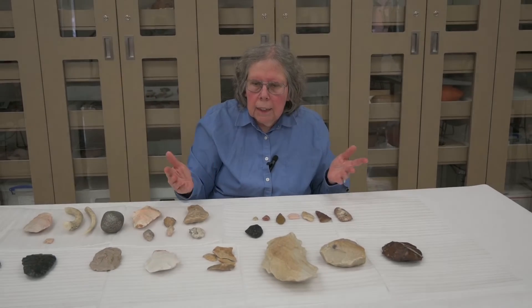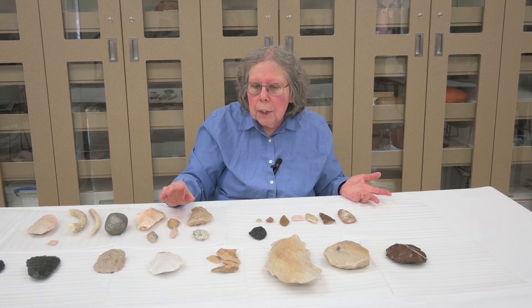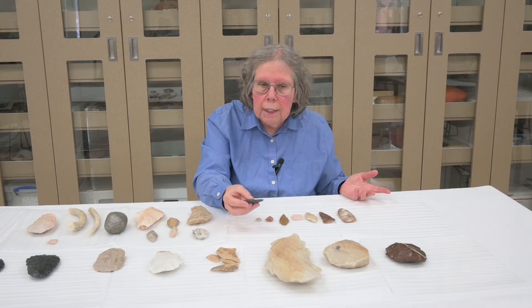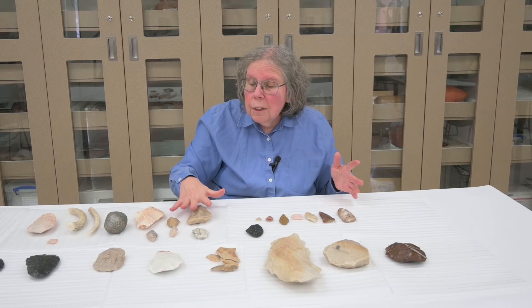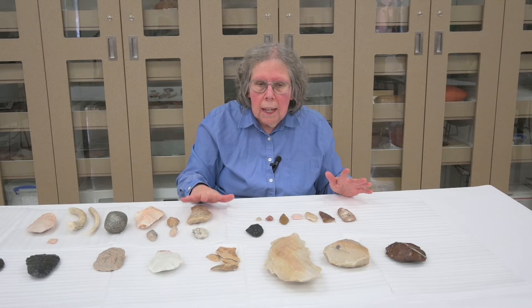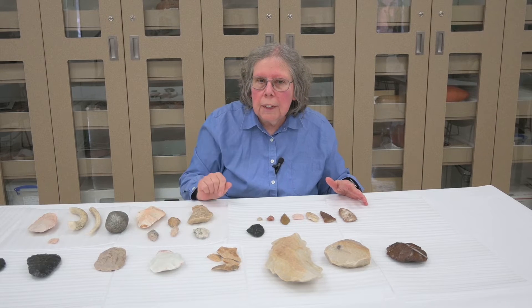Flint knapping is hard. A lot of times we don't hit the stone right and it breaks. This artifact snapped very late in the process of making things. When we see those errors, we can figure out from the archaeological record how people were making their artifacts. That's what we're going to talk about — the different stages they went through to make their artifacts.